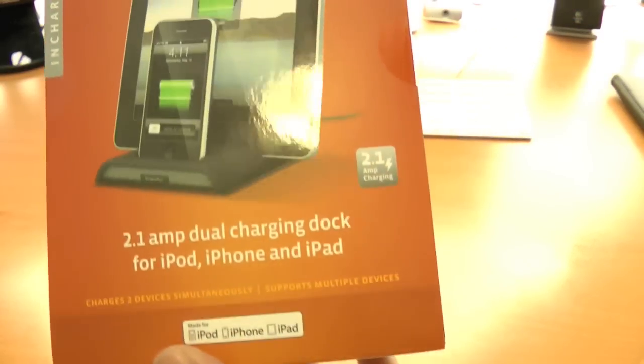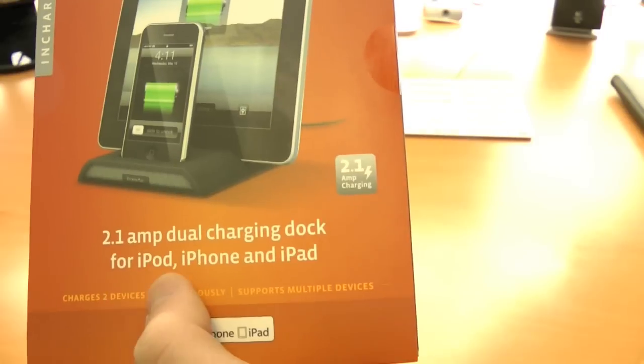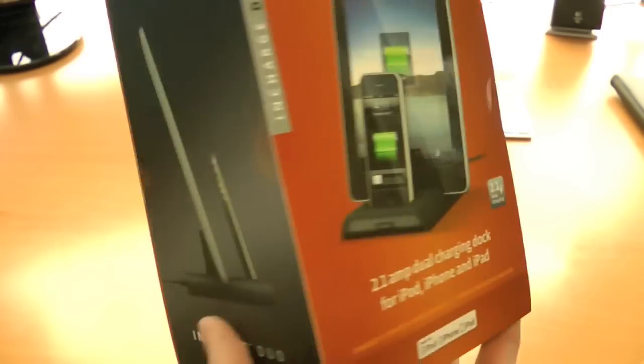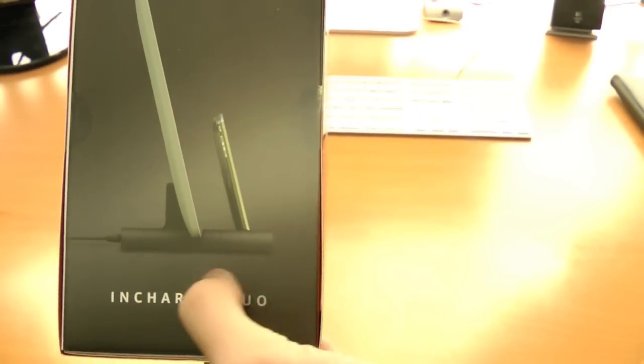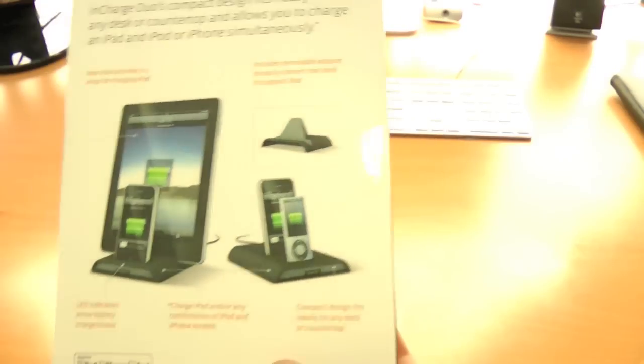This is from Xtreme Mac. It is a 2.1 amp dual charging dock for iPod, iPhone, and the iPad. On the side here, we have a nice shot of it. It's a very simplistic design as you can see, which is awesome. You guys know I love my simple design.